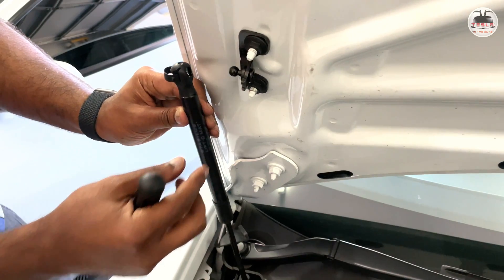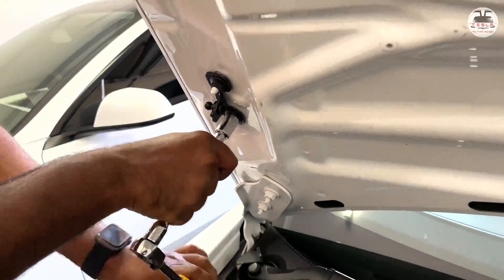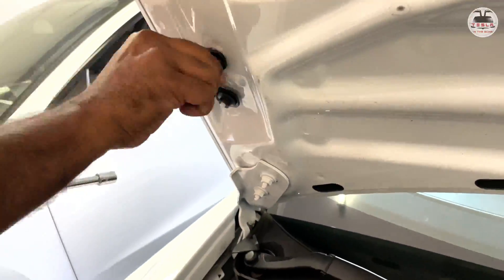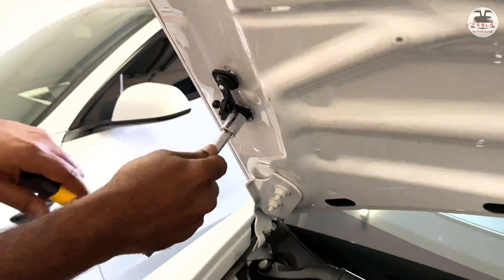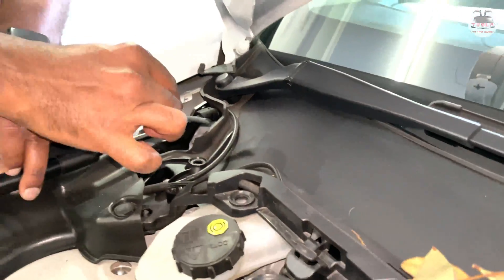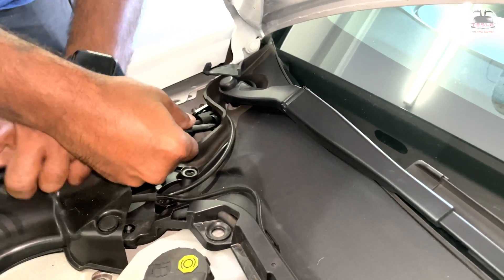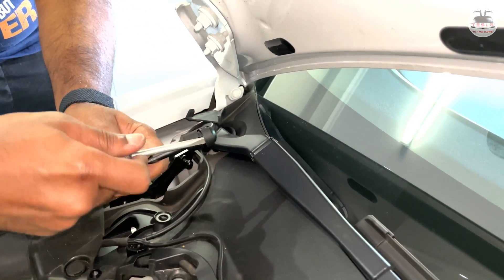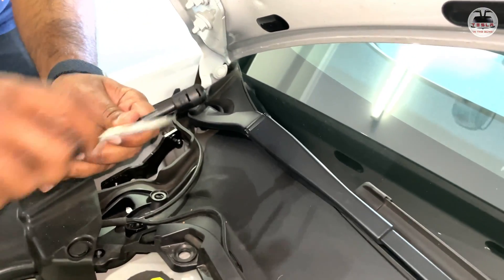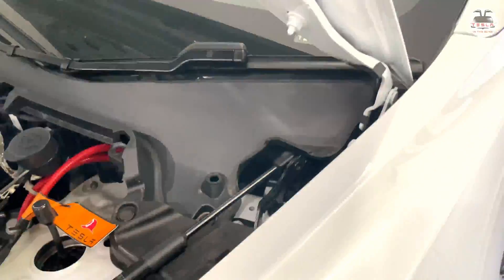Next, remove the existing strut pin and replace it with the one provided in the Tesla offer box. The bottom end of the strut can be removed by a similar mechanism — use the flat head screwdriver in the small space between the clip and the strut and pull it out. Repeat this process for the opposite side, and do have a helper to hold the frunk up.